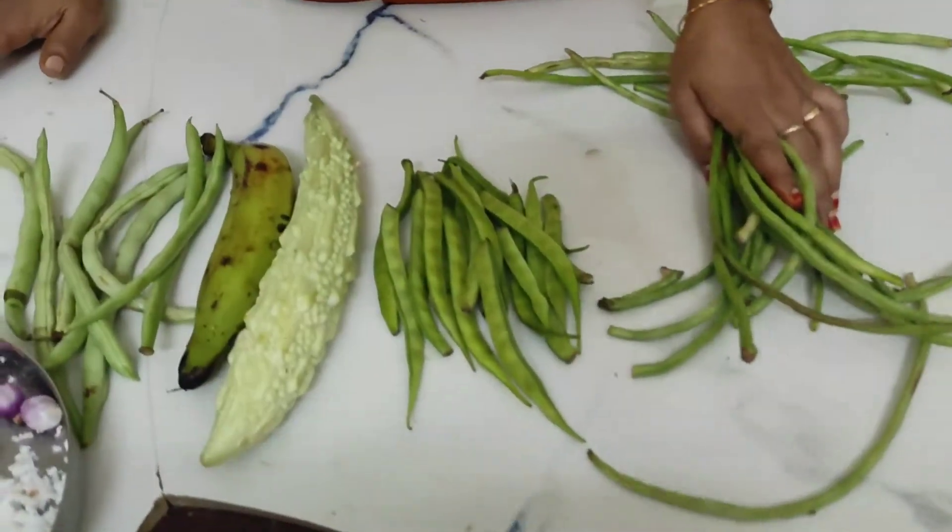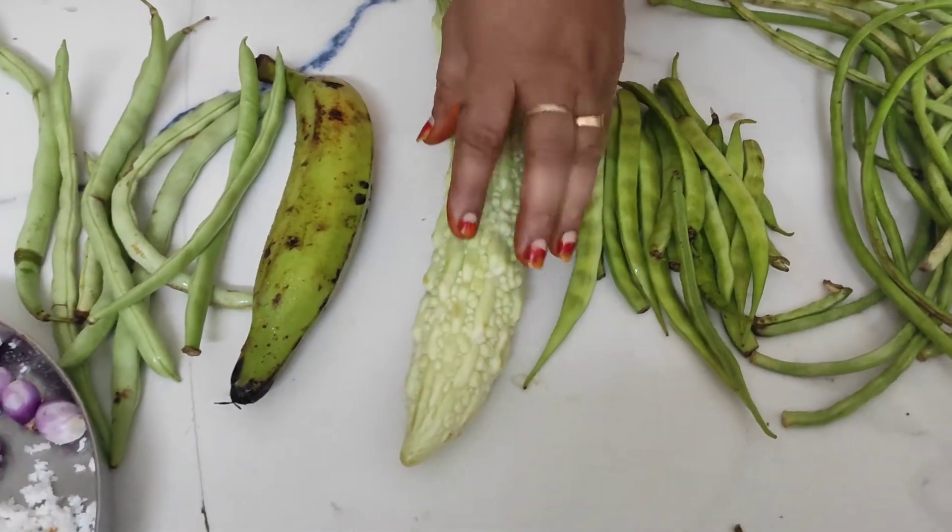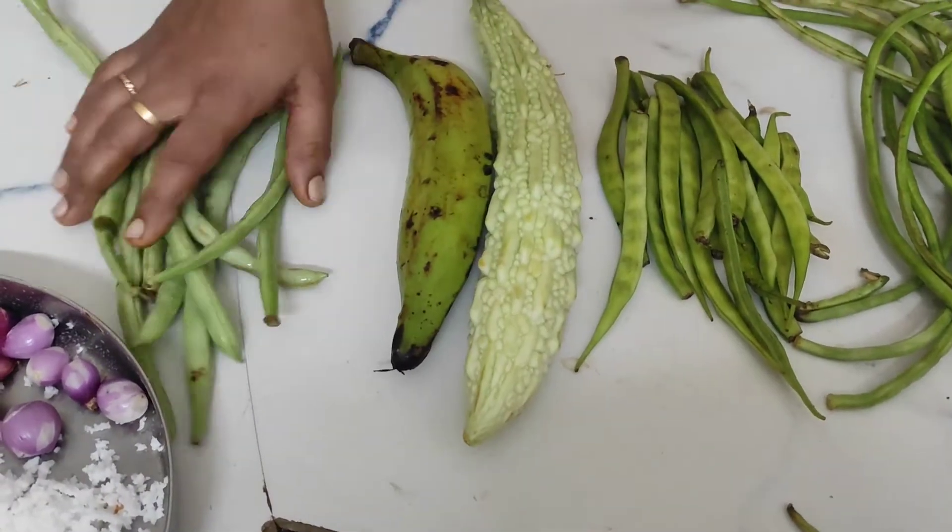Hi friends. This is the top-down. Now we have a good package. Here are 3-4 pieces, 1-4 pieces of pie, 1-4 pieces of beans.